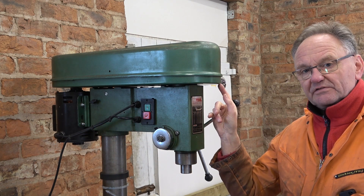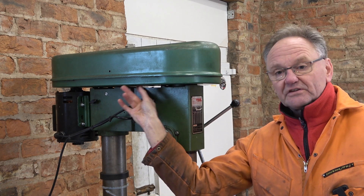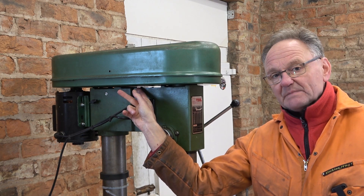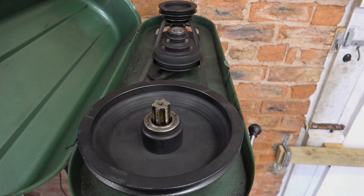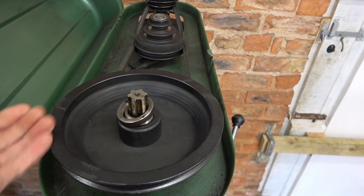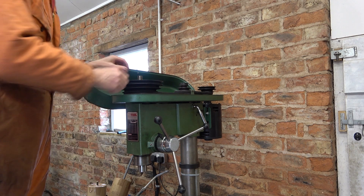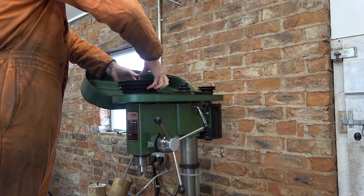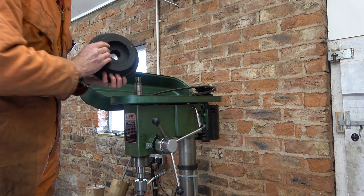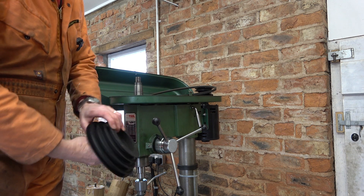To start with I'll get the pulleys off and get this case top off. I found a couple of fixing screws here on this casting which I think I can get to without having to drill and tap anything. I've already loosened off the securing ring and I should be able to pull this pulley straight off now. It's on a taper — took a bit of coming off with a big puller, came off on the taper.